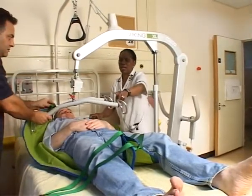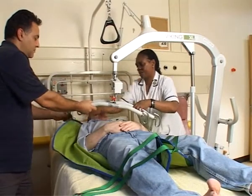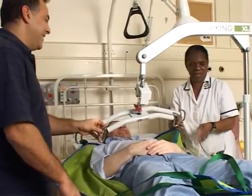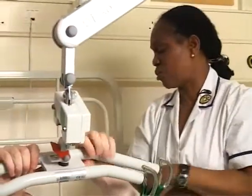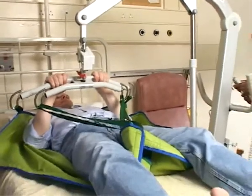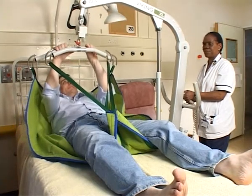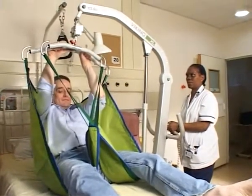Attach the sling to the hoist. Now the head bit goes round, so we need to turn — that's the head — so that bit goes there, in and under. The patient has very good head control, lifting his head. The reason why we have a lot of patient lifting equipment is it's not only beneficial towards the patient, but it's beneficial towards the staff, because it saves them from doing manual lifting, which is a major cause of back problems. So the lifting equipment enables the staff to use an aid to lift the patients and transfer them without hurting themselves.